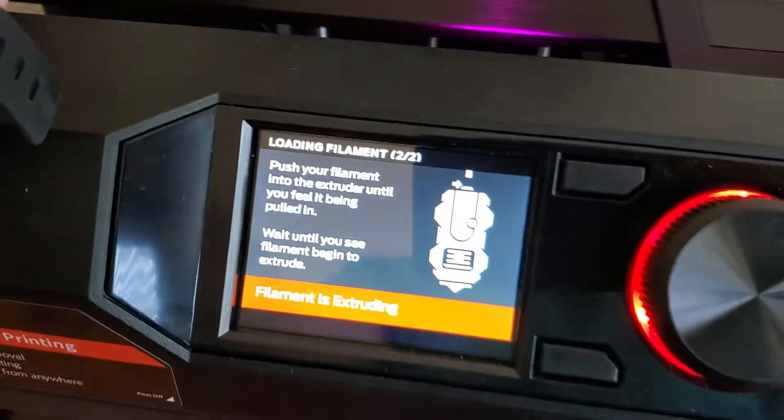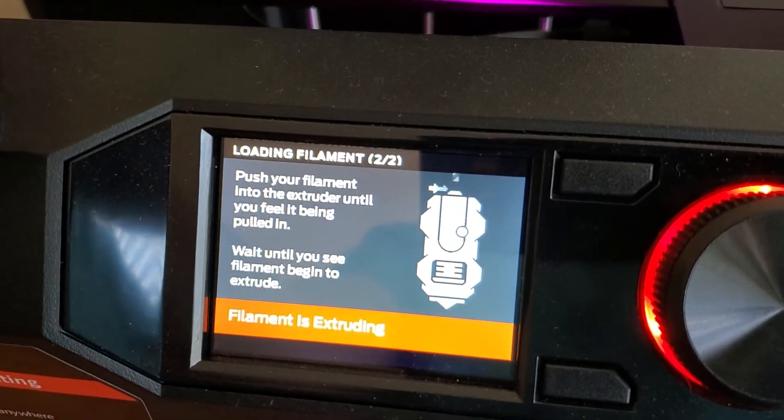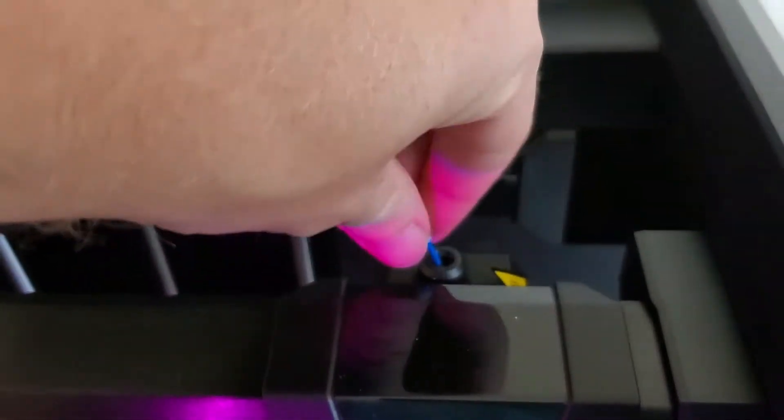Okay, it's come out here and the filament loading procedure is still going — it's saying push your filament into the extruder until you feel it being pulled in, then wait until you see filament begin to extrude. So I'm gonna take the end of this and put it into the hole on the top of the extruder here.